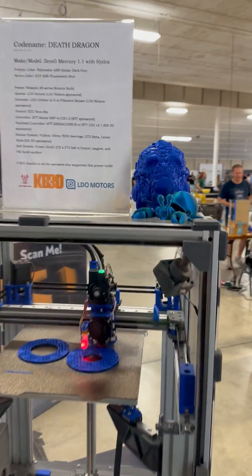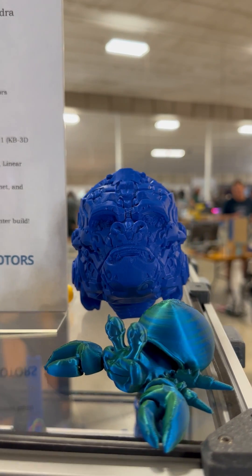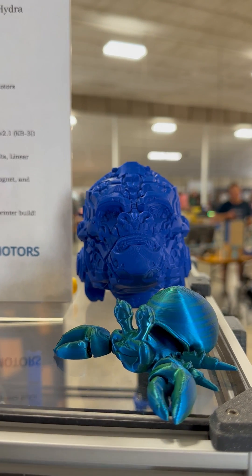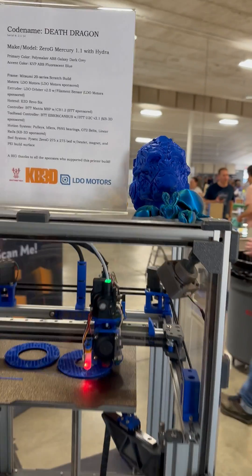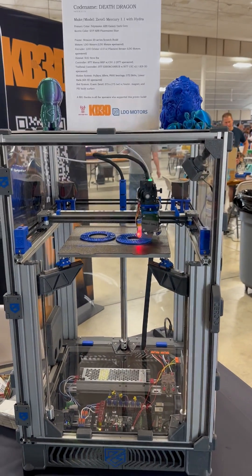We've got an Optimus Primal head. The first one that we did overnight on Friday night was given to a kid on Saturday. This one printed all day yesterday, and it's been a well-received printer throughout the show.